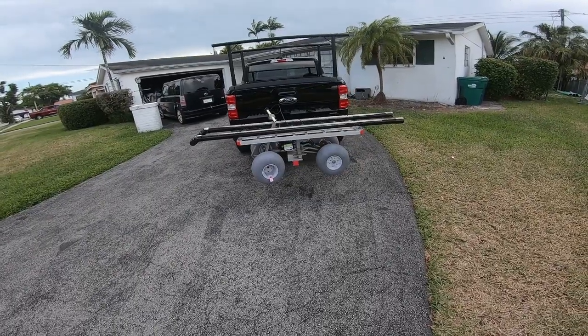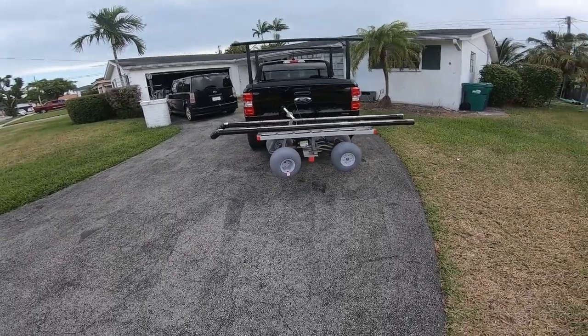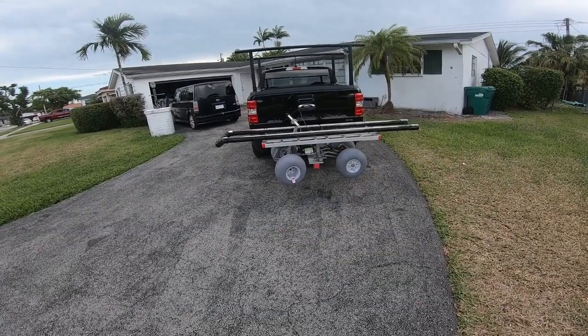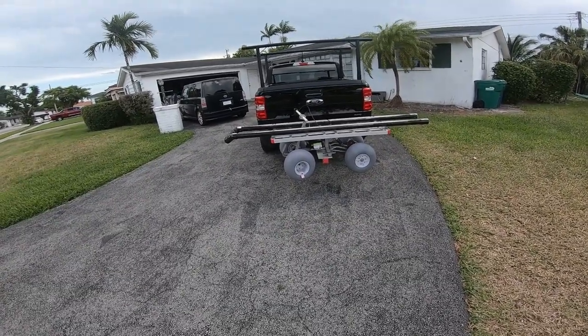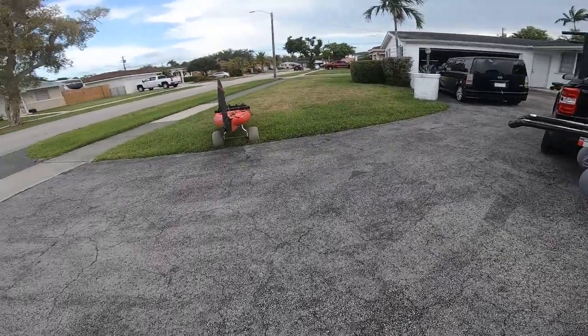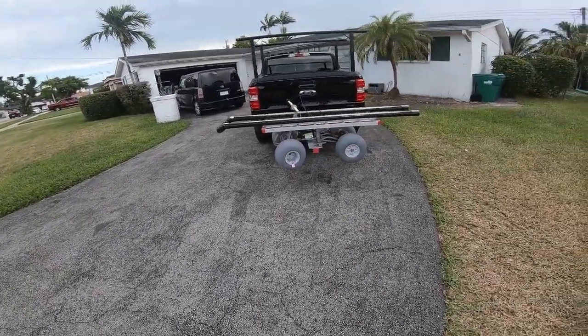What's up guys, this is my kayak cart — beach cart, pier cart, whatever cart I want it to be. This is my test run. Pretty much I'm gonna test the weight capacity of it. I'm gonna put my kayak on it and see how it goes.